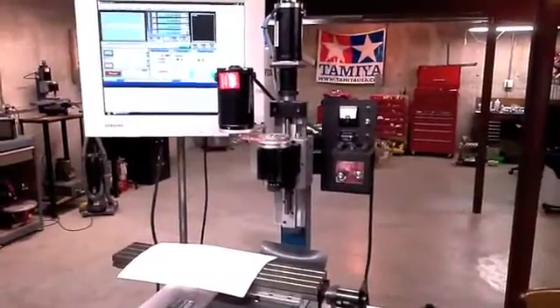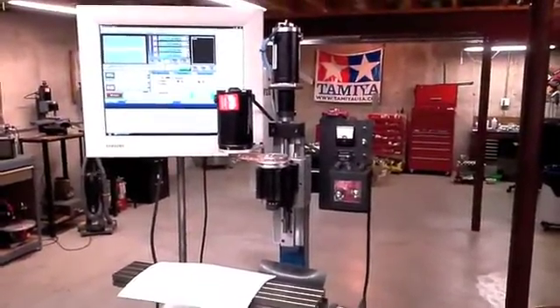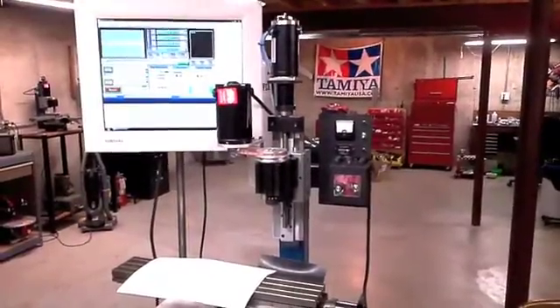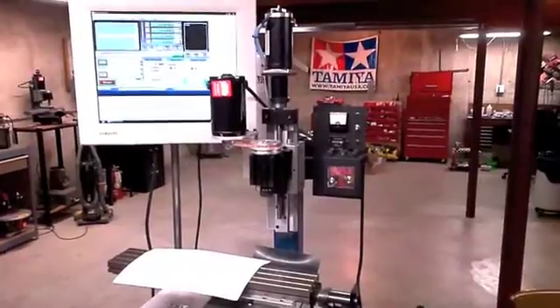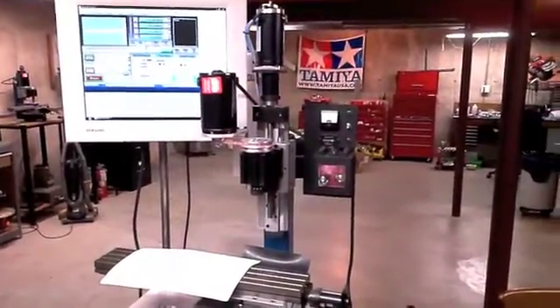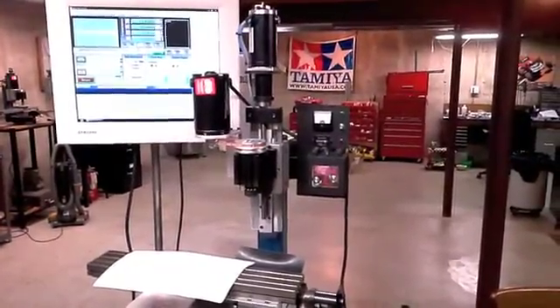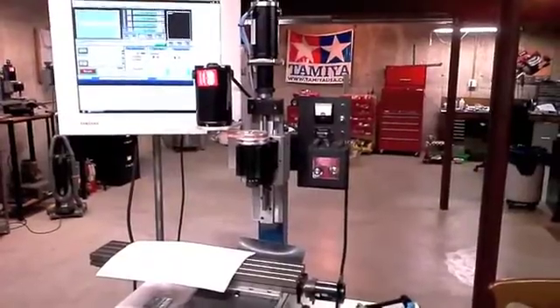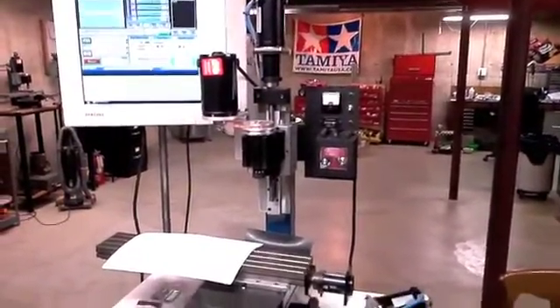Hello again from Relation Productions. Today I've got yet another long overdue update on my CNC mill project. Not a tremendous amount of progress unfortunately, but a little bit of progress from the last update. Since then it's been Christmas and other things keeping me busy, and also trying to get this thing to work.